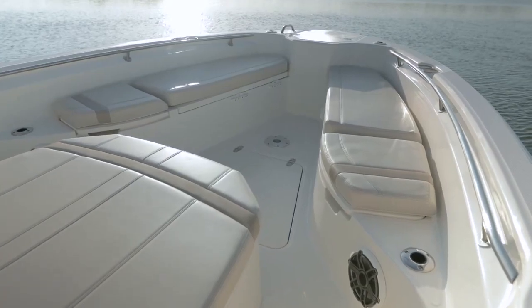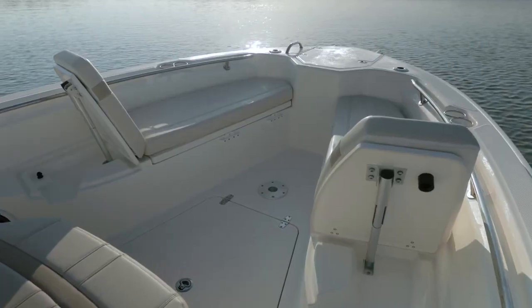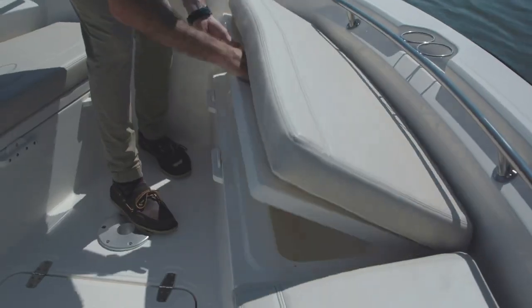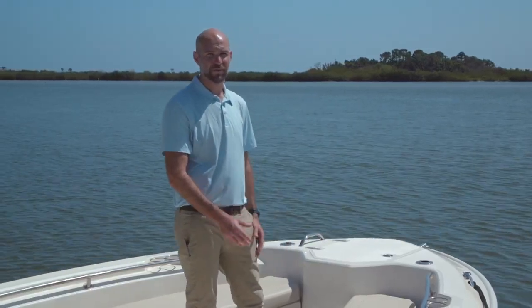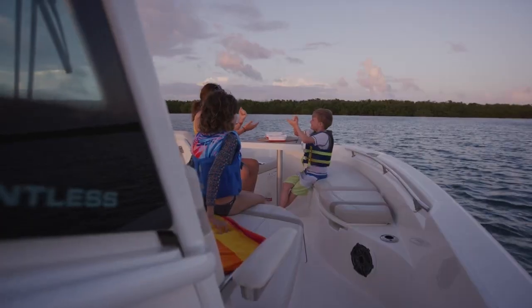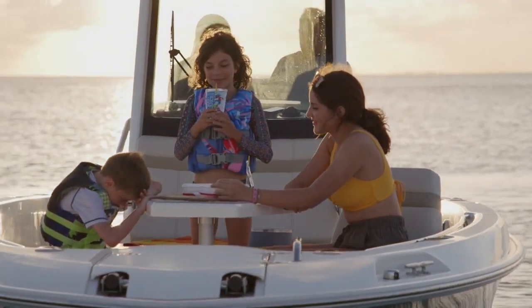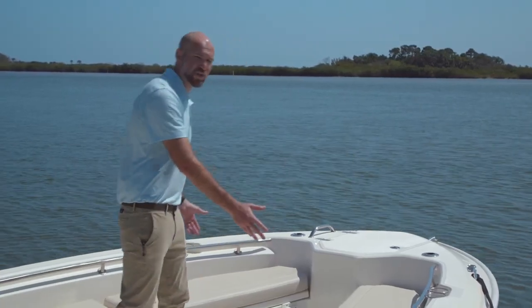On either side there's a lounge seat with a flip up backrest. Underneath the bow seats there's a storage compartment on either side — great to store your items, or it's fully insulated and you can use it as a cooler. The bow table sets up between the seats, or it drops in to create a filler where you can remove the cushions and use it as a big casting platform. Or if you want a lot of comfort on the boat, drop that down, put the filler in, and install your cushions, and you can have a large sun pad in the bow.